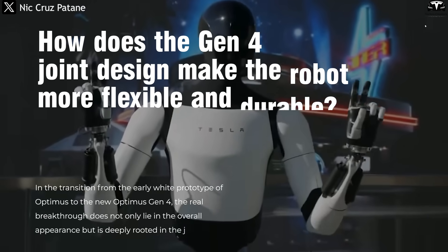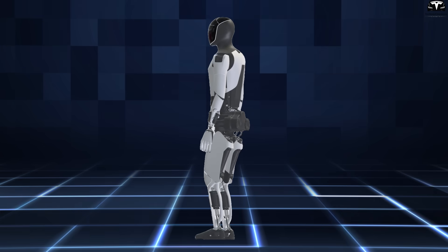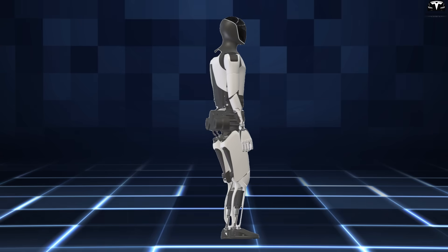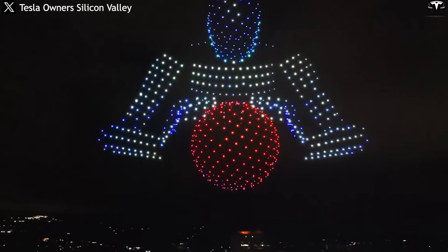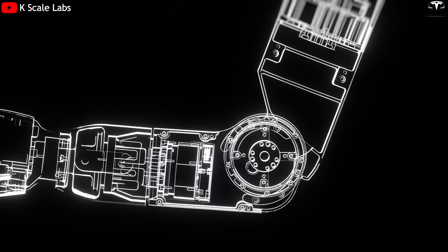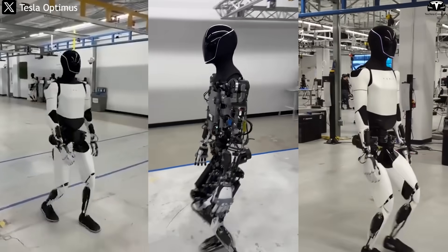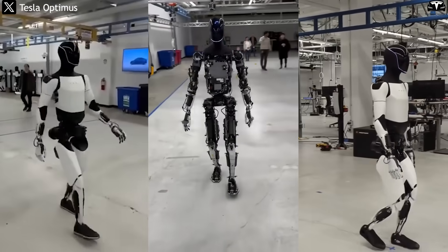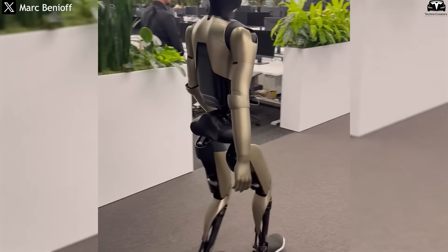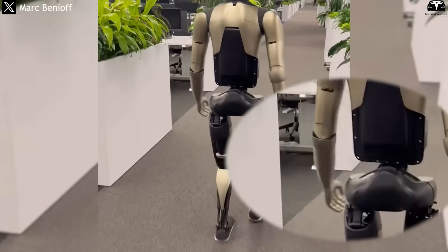In the transition from the early white prototype of Optimus to the new Optimus Gen 4, the real breakthrough does not only lie in the overall appearance, but is deeply rooted in the joints — the core elements that determine aesthetics, durability, and performance. Gen 4 has truly stepped into the stage of commercialization, where every joint is not only better protected, but also delivers a more natural, approachable, and premium feel.